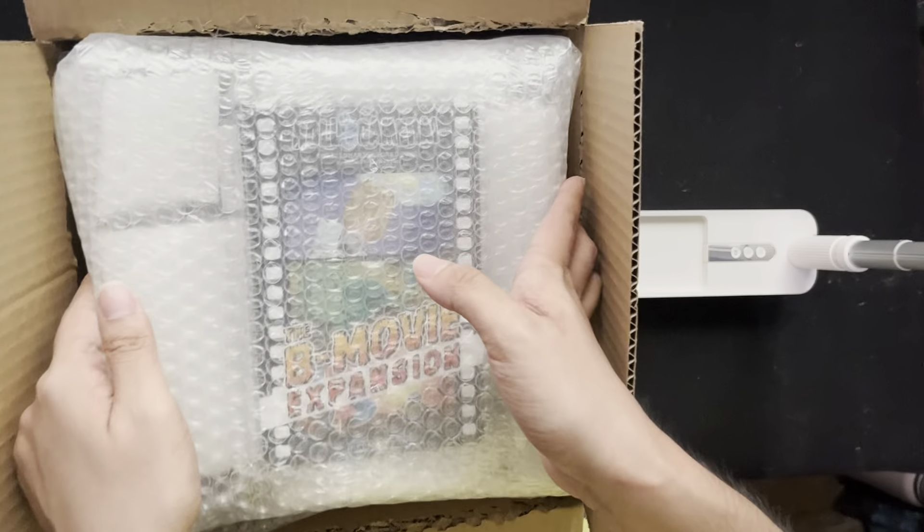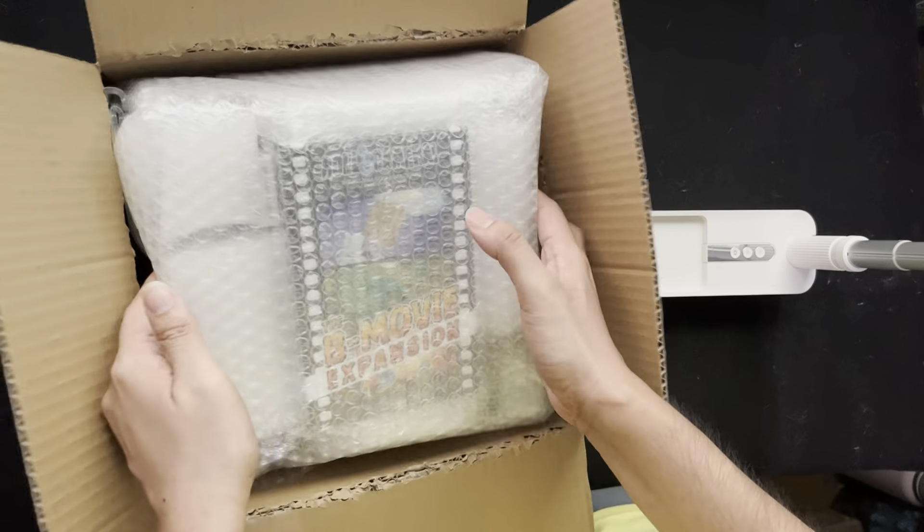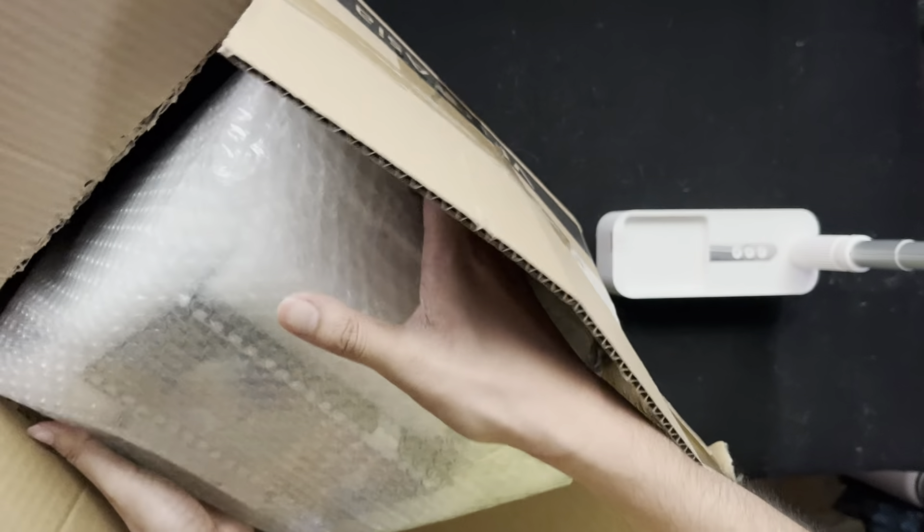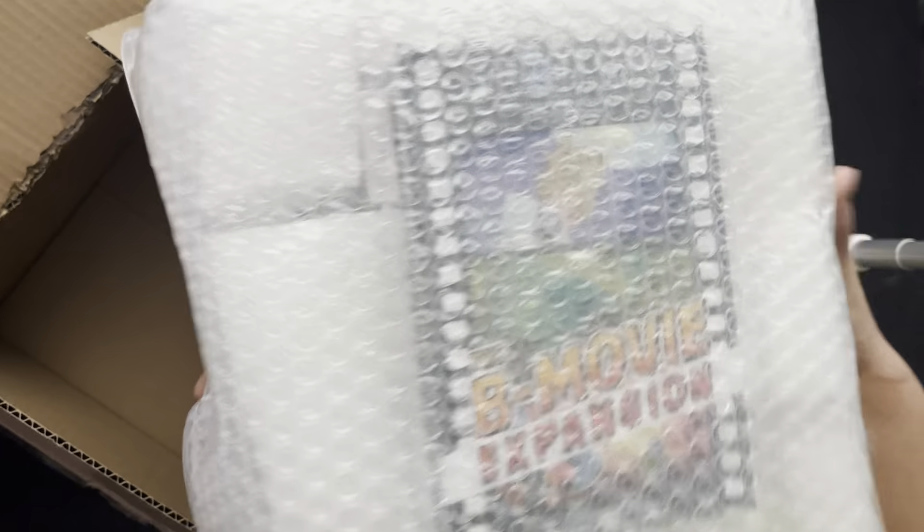I like Roll Camera because of its theme. I love filmmaking, and filmmaking turned into a board game — I must get it. So here you go.